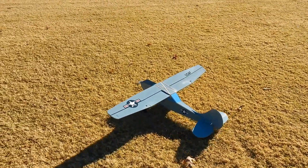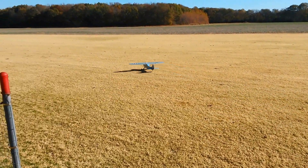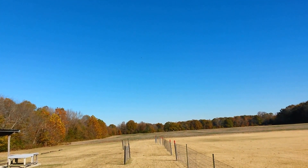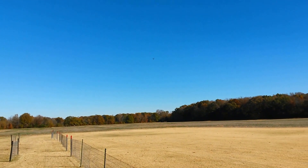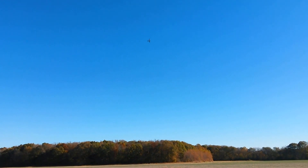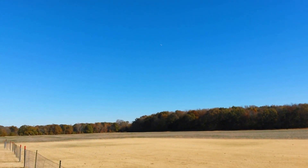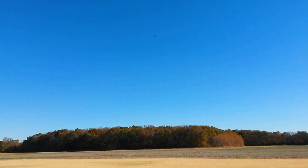Go for it. It's got up trim in it now. Does it? Did you adjust it? No, I didn't touch it. Still got it, doesn't it?